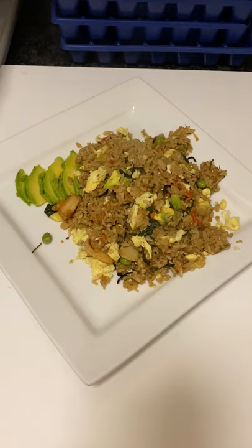It looks good — very good. This isn't just okay, this is good. For the price, the portion, and how fast it is — this is probably one of the fastest meals I've ever prepared. And it's good, I'm telling you.